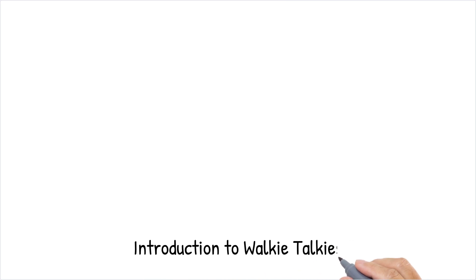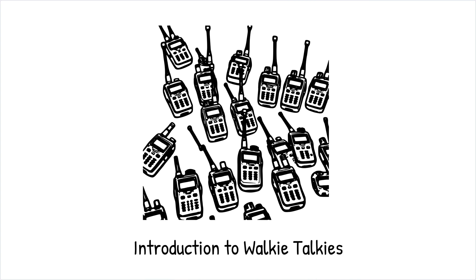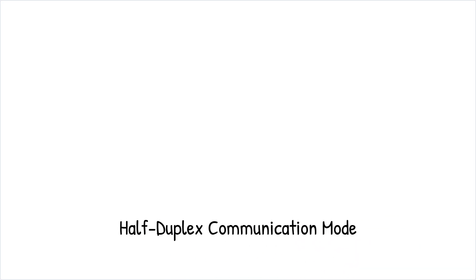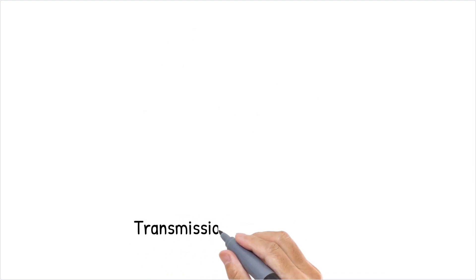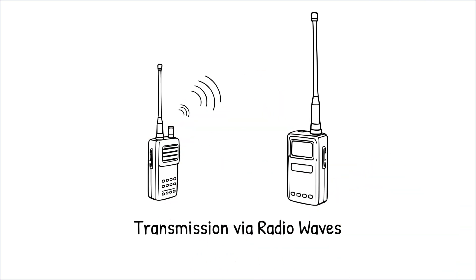Walkie-talkies, the compact communication devices we often use, work through a fascinating combination of simple yet effective technology. These handheld radios operate on a half-duplex communication channel, meaning that while one person speaks, others can only listen, similar to a push-to-talk mobile phone. Utilizing radio waves, walkie-talkies transmit and receive signals over various frequencies.